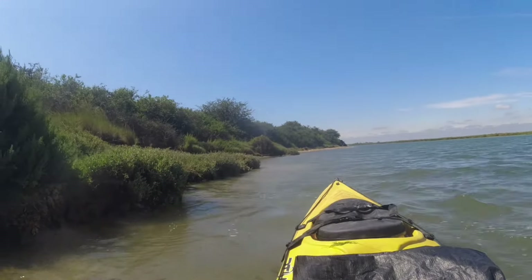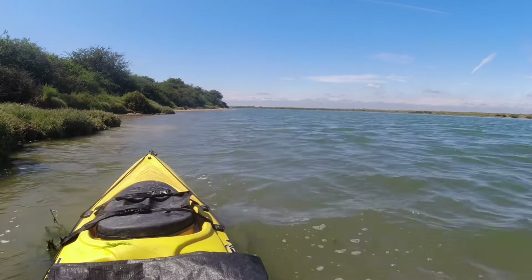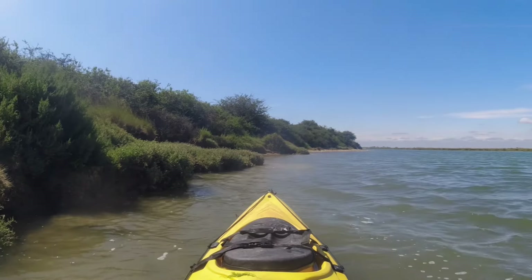I've got my tarp over my legs. It looks a bit strange and it's quite hot under there because it's black, but it's keeping the sun off anyway. Right, let's go and mooch about.